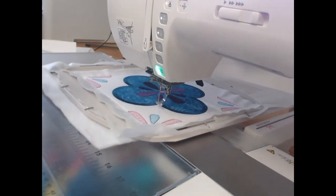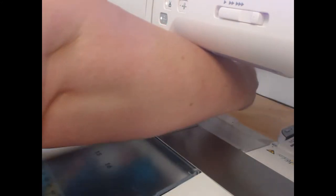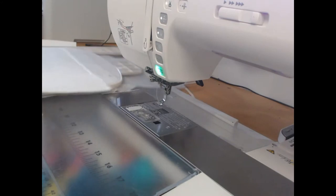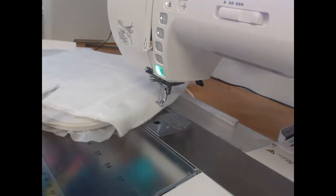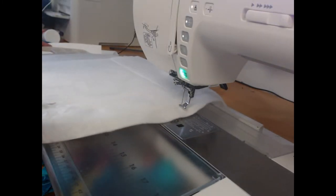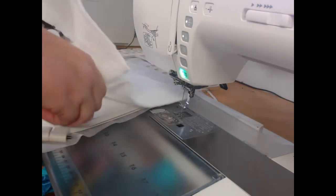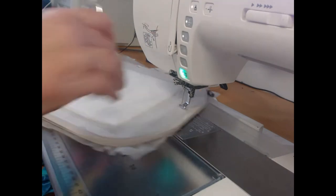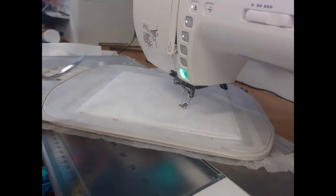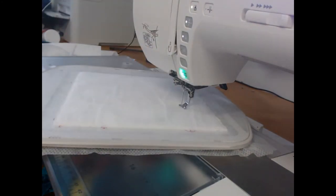We need to move the hoop back to the trimming position again, and we are going to come through and trim away the excess wadding. Trimming this away now is going to make it so much easier to put your quilt together in the end. You need those slightly larger scissors and you want to get as close as possible.